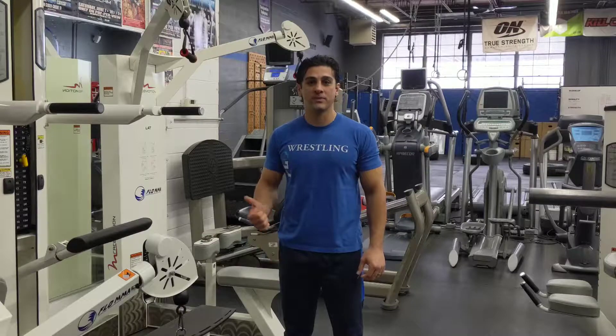What's up guys? Welcome back to Flow Fitness and Martial Arts. My name is Coach Ash. Going up this week's exercise of the week, we're going to do the assisted pull-up machine.